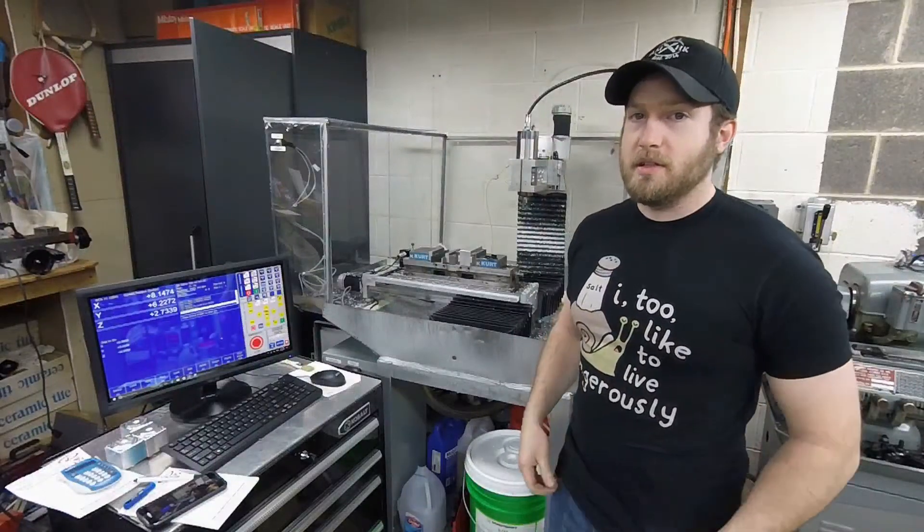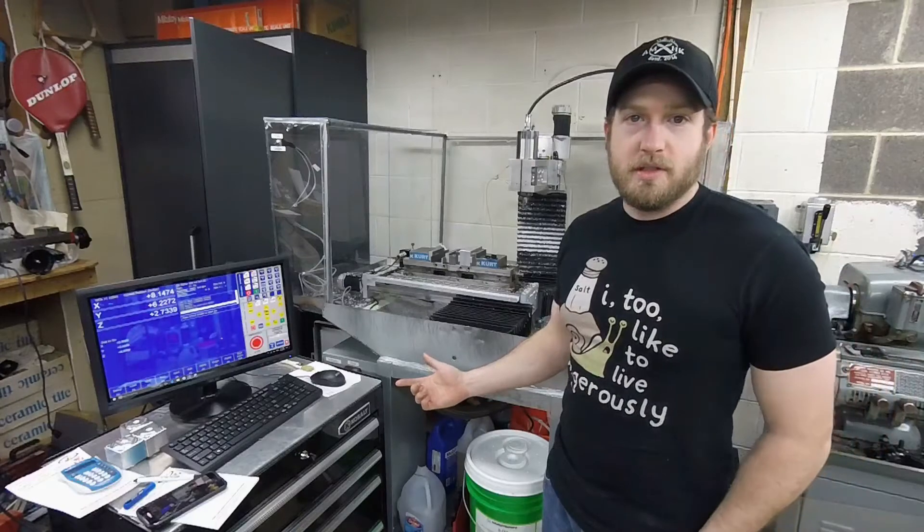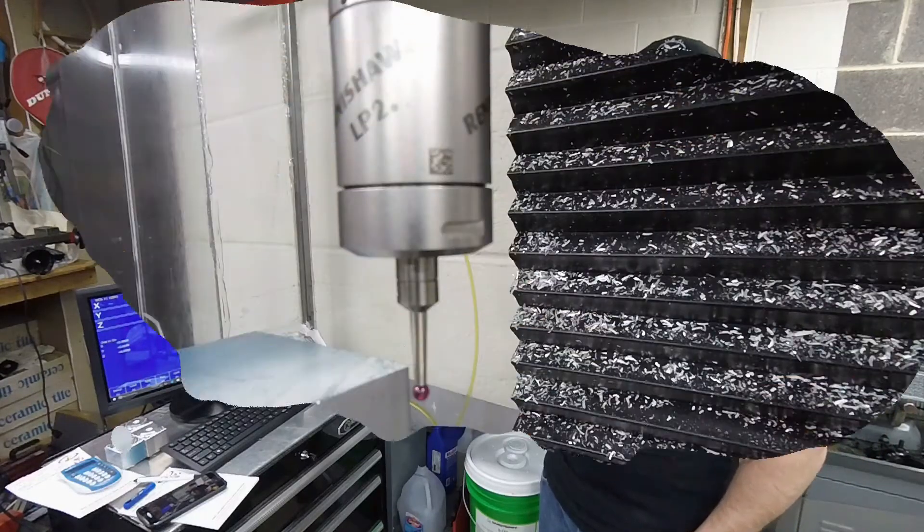Hey guys, AMH9s here. Today we're going to talk about my mill setup and use it with a new Centroid CNC Acorn control board and software to run the machine. So let's get started.